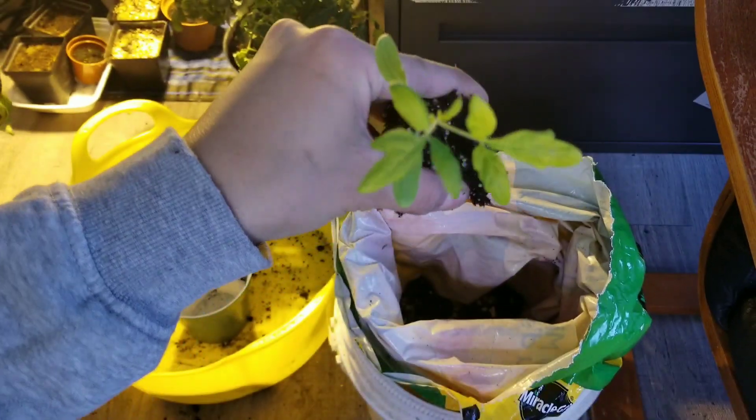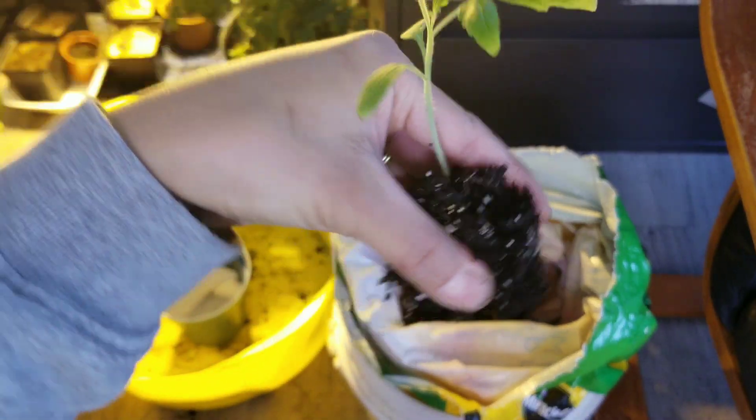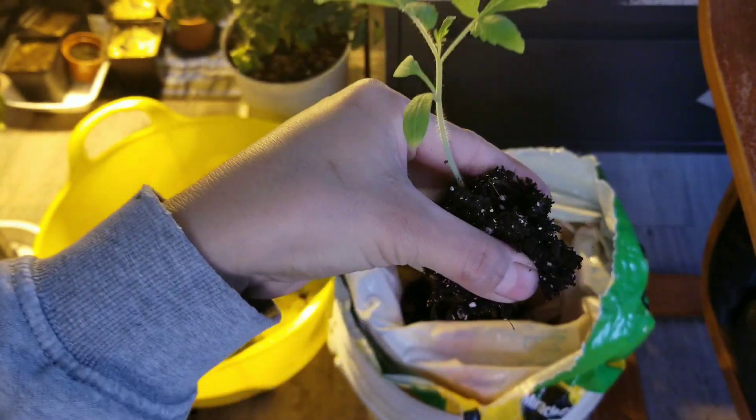Today you will find out how I grow a lush and healthy tomato using what I've tried just this year.